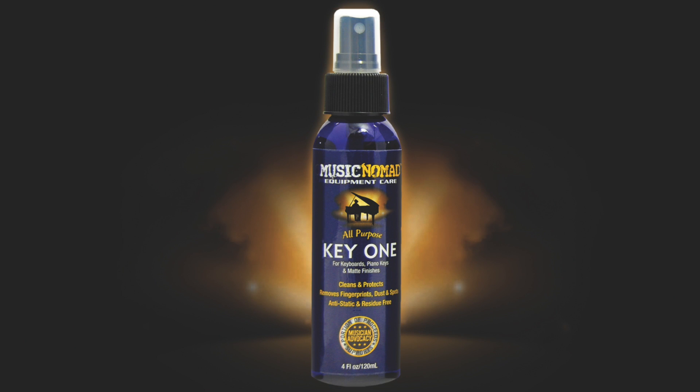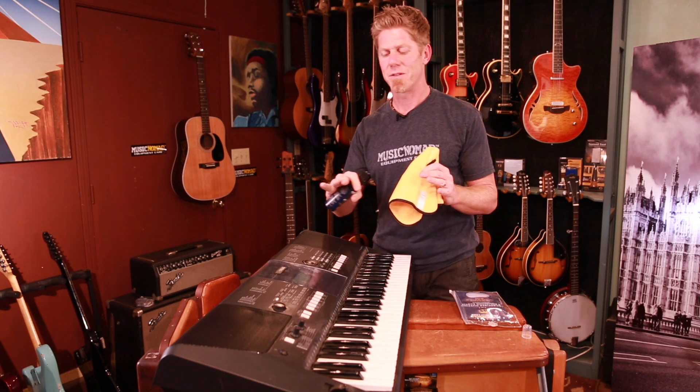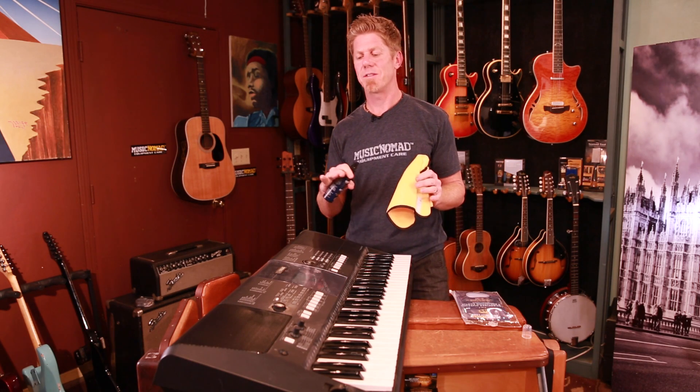Once you get the whole thing dusted down, you want to start using the KeyOne. This is amazing because it's a straight cleaner — it's not going to make it look all shiny and bright when it's not supposed to. If it's a matte finish, the keyboard or the keys won't have a residue on it. It has anti-static properties so dust won't cling to it, UV protectants, it smells amazing, and it's a super safe water-based cleaner that can go on plastics, any types of piano keys, matte finishes, and keyboards. You want to first spray it onto your cloth directly.